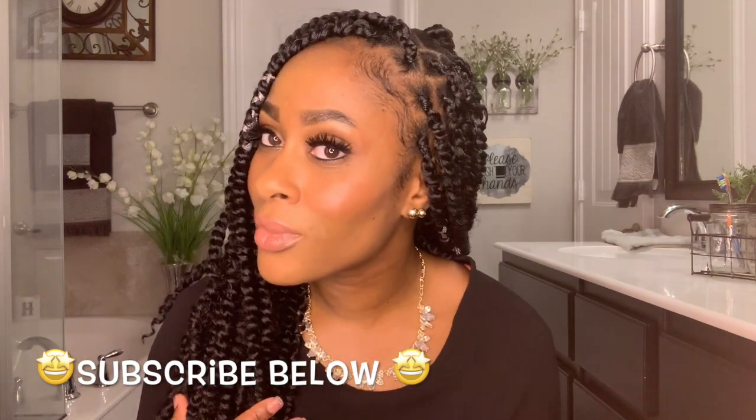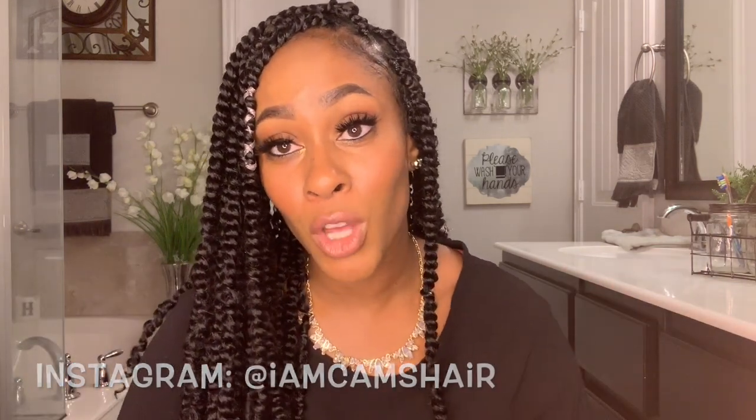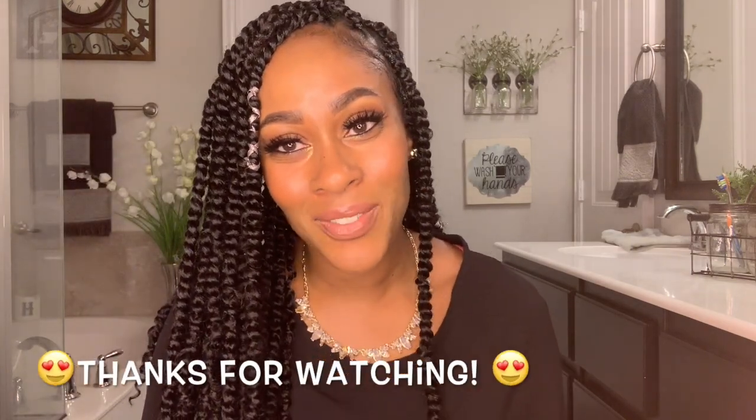That's pretty much what comes in the package. You can find By Leaf Hair on Amazon — those are the products I use. Now I'm going to take one out and show you guys how easy it is to install. Thank you guys for watching, subscribe to my channel if you haven't already, and follow me on Instagram at I Am Cams Hair. I'll drop all that information below. See you guys in the next video!